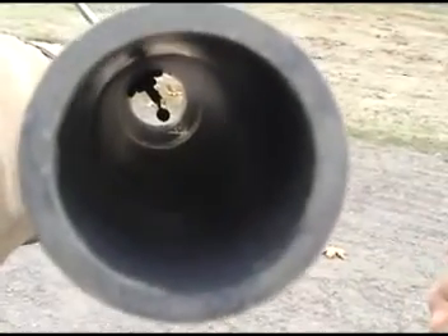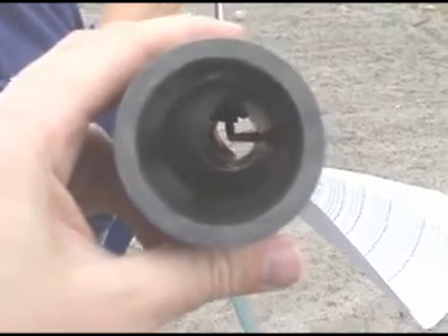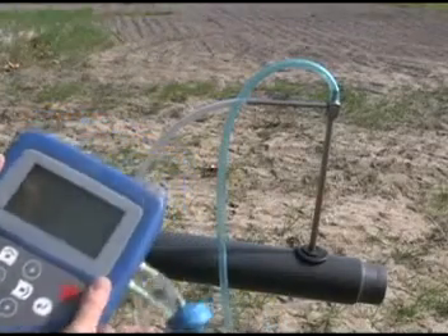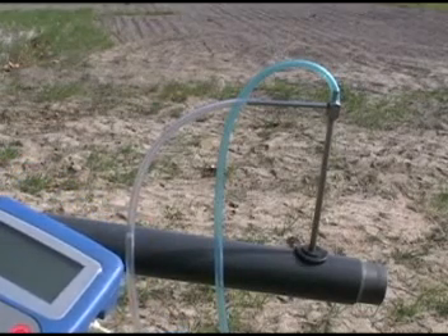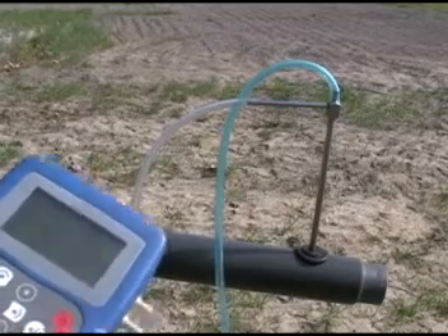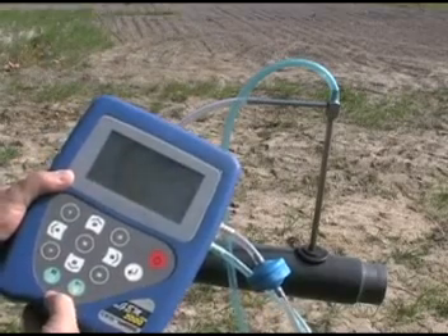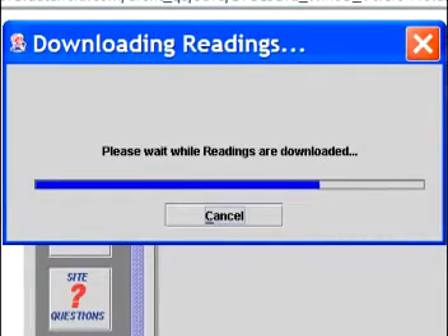If you could see inside the pipe, it would look something like this. If you move the outside tube a little, the sensing end moves a lot, so be careful. Your pressure reading will be highest when the tube is properly placed. Once you're satisfied with your connections, go ahead and take your readings. Remember to take your time zeroing the transducers and manually enter the gas temperature. Once you've stored readings for all your monitoring points, you're ready to take your instrument back to the computer and use DataField CS to download your readings.